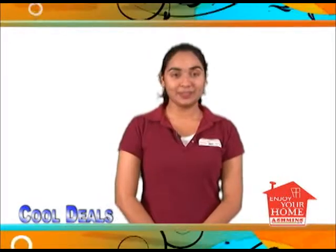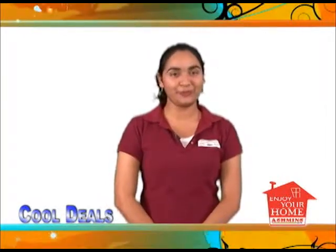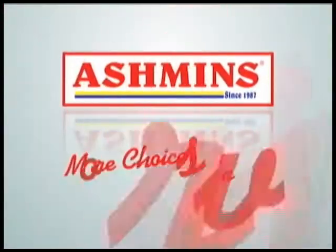Do shop at Ashman's and let our friendly, courteous staff help you find what you're looking for. See you next time. Ashman's — more choices, more savings.